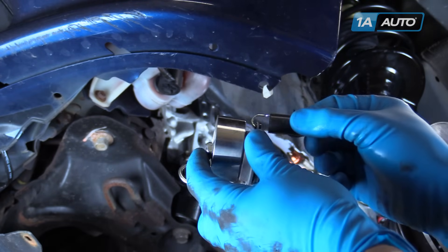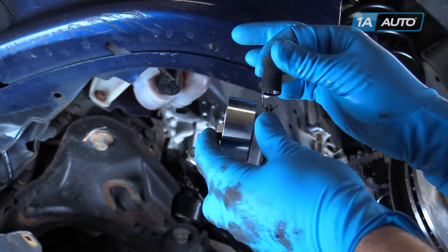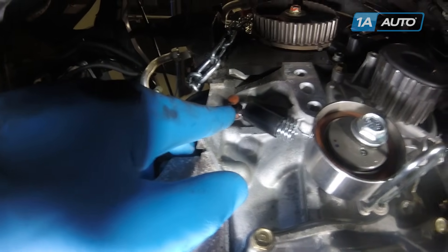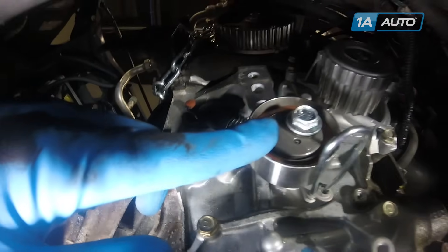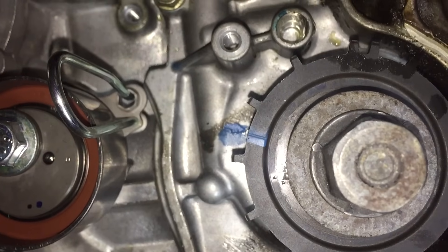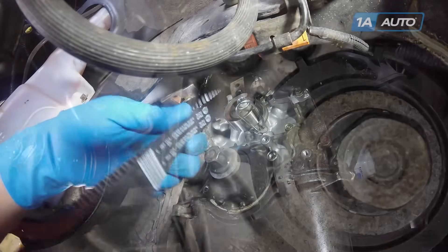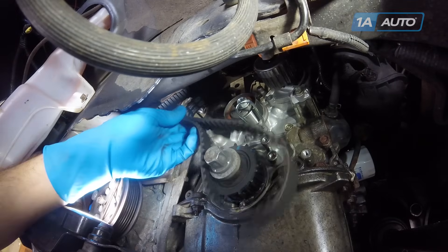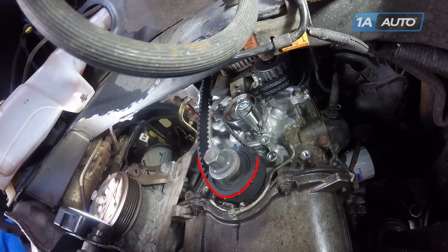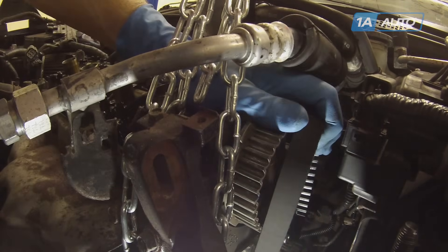Hook your new spring into your tensioner. Hook your new spring around the stud on the block. Install the timing belt tensioner finger tight. Ensure that your timing marks are still in the correct places. Install the timing belt working from the crank pulley counterclockwise over the tensioner, under the water pump. Slide the top of the belt onto the cam gear. Recheck your timing marks.